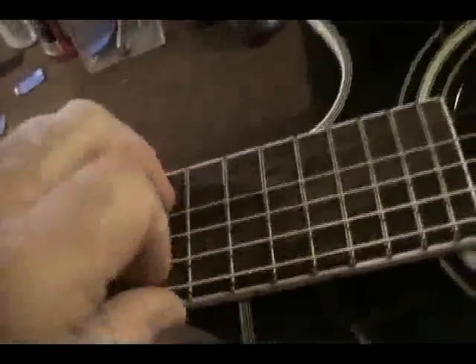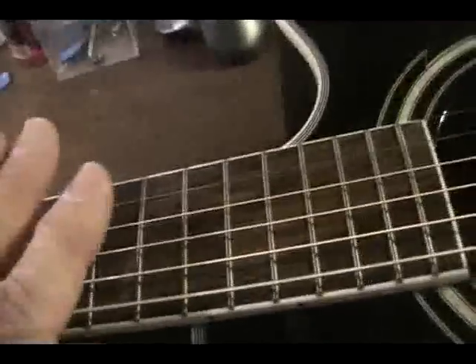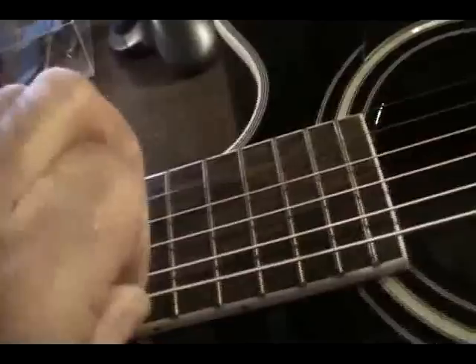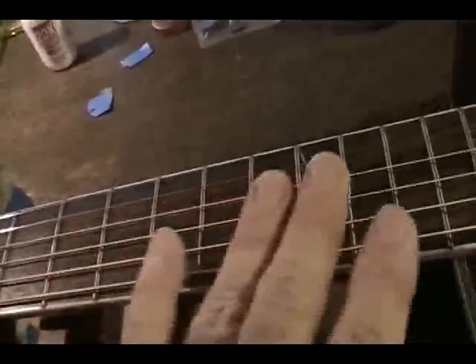It'll go uniformly — in other words, instead of having it very high here and real low down here, it'll be more uniform. It's always going to be higher in the middle, because that has to allow for string flux. So it's always going to need to be a little higher in that area.